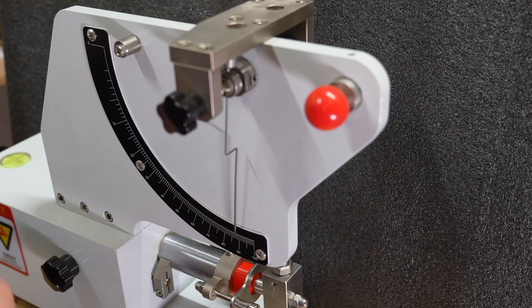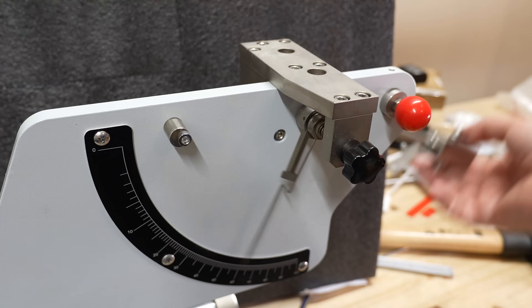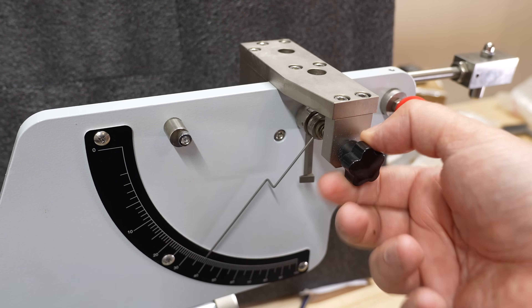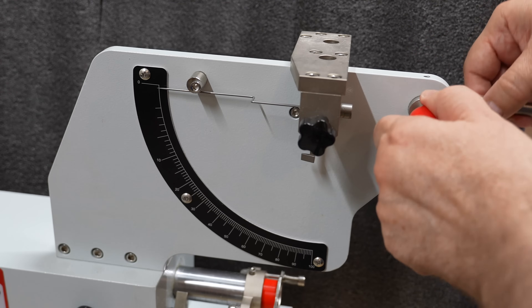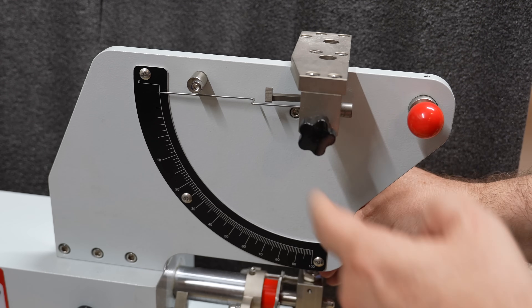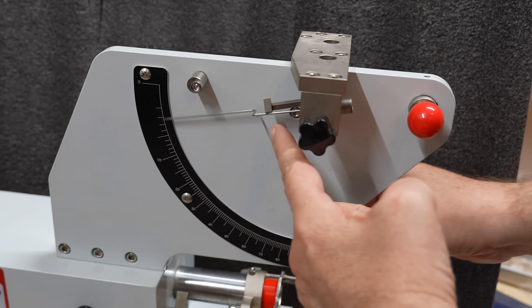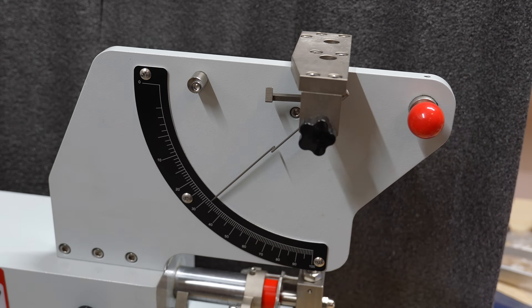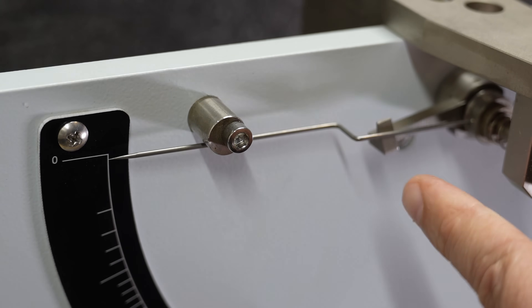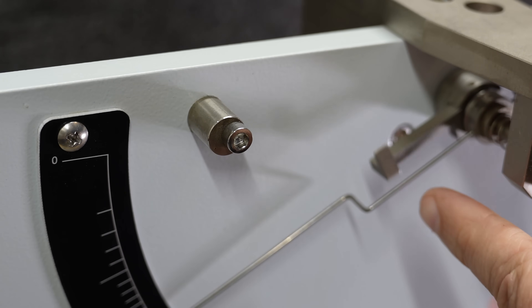When the test object is in position I can prepare the hammer, and also the dial — pull it, twist it, and it's ready. When I release the hammer it will hit the object and at the same time it will lock this dial and pull it back to some position, and all I have to do is just read the value on the scale.